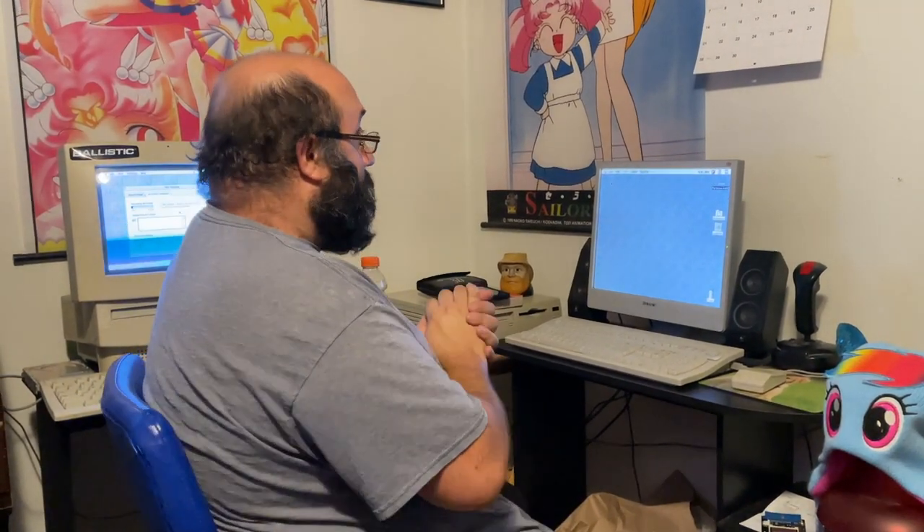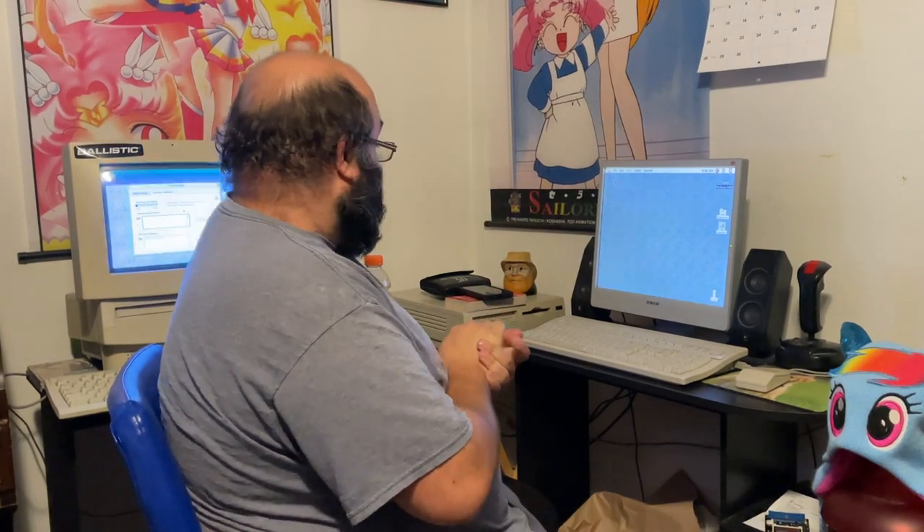Good evening, or morning, or whatever time it is for you. We have an interesting treat for you here today.